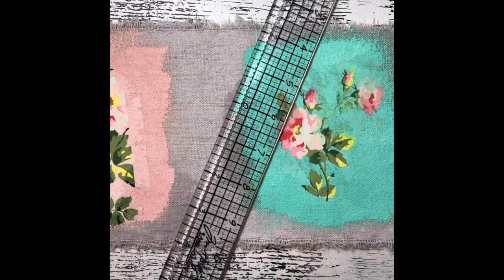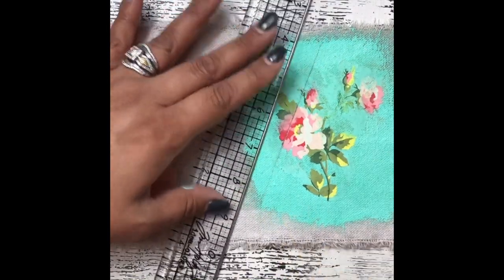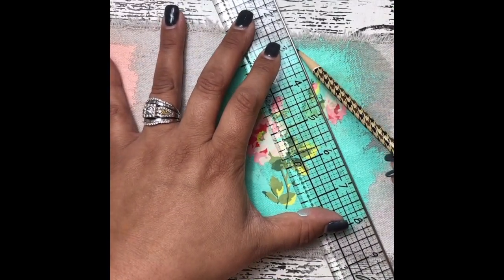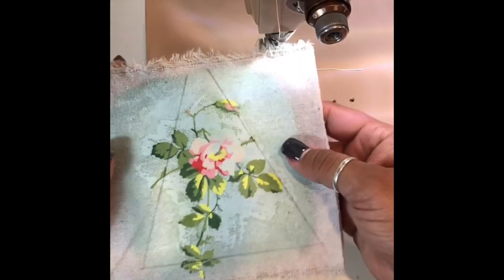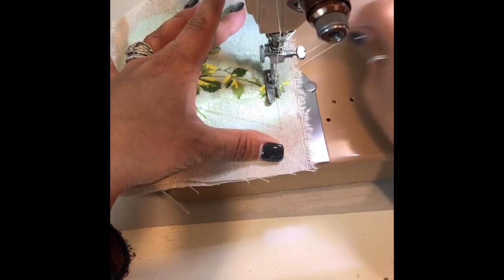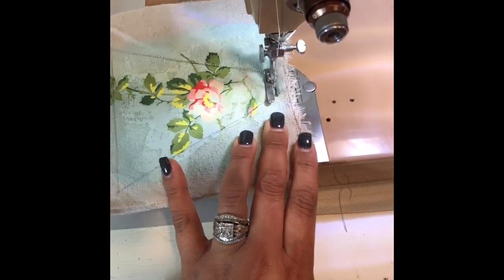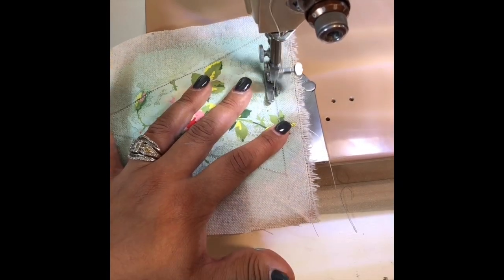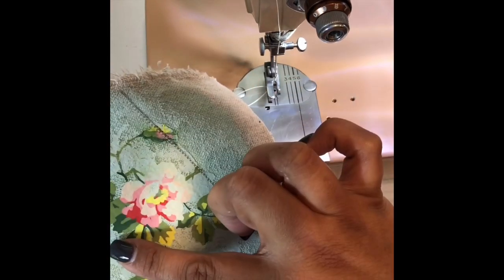When you're all done you can pin it and stitch it — I don't even bother to pin it, I just run it through the sewing machine. I went ahead and cut one of these little pieces. I'm going to start at the bottom and leave myself about an inch of an opening at the bottom. I am using a really old Singer — it's a workhorse of a machine.